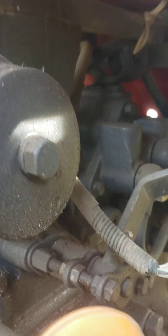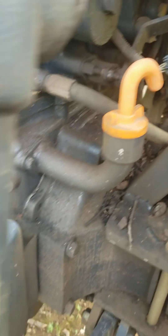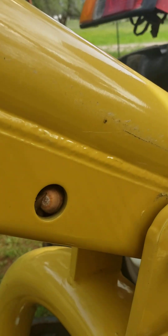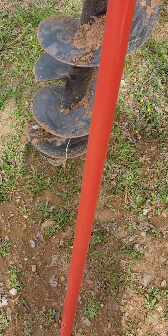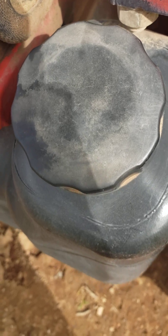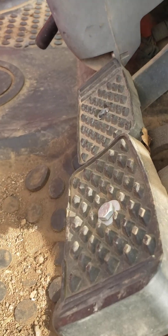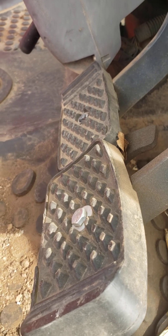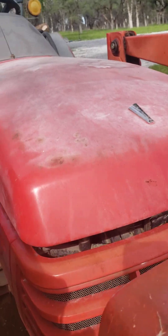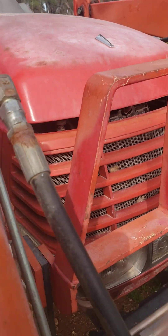We got an axle on the front and an axle on the back. There's a hook right here — it's pretty muddy around here. We got the thing that holds the auger, the auger itself, the auger stand, and the tank. We got some bits and bobs right here. Say hi to YouTube, pedals! We got whatever this is and the cover for the engine.